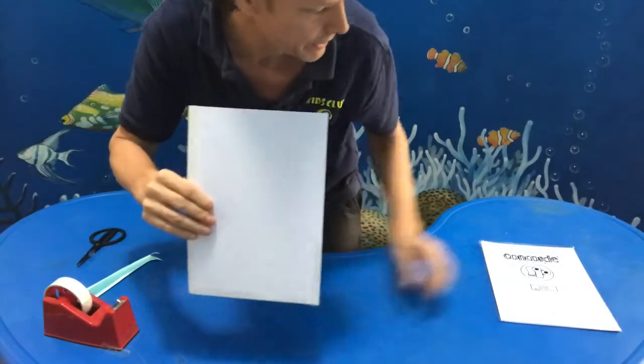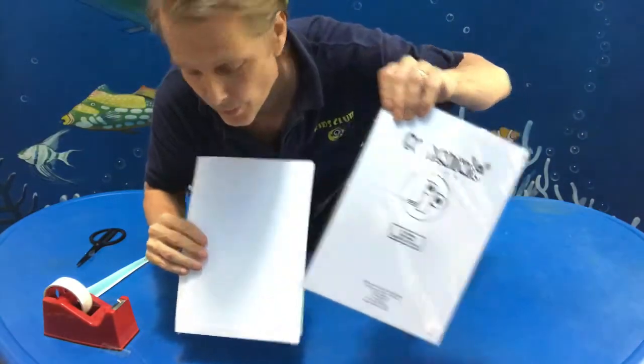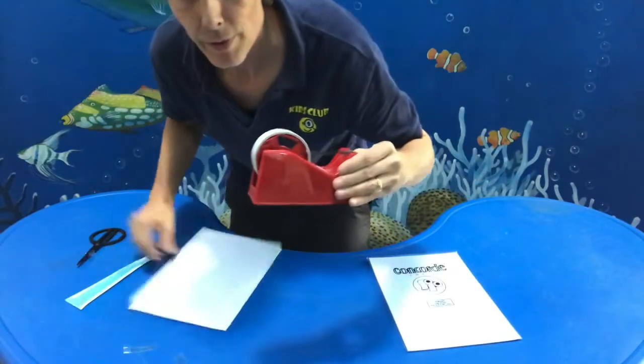So you just need some card, some paper, some thick paper, some tape, some scissors — and that's it. I hope you have fun. Bye.